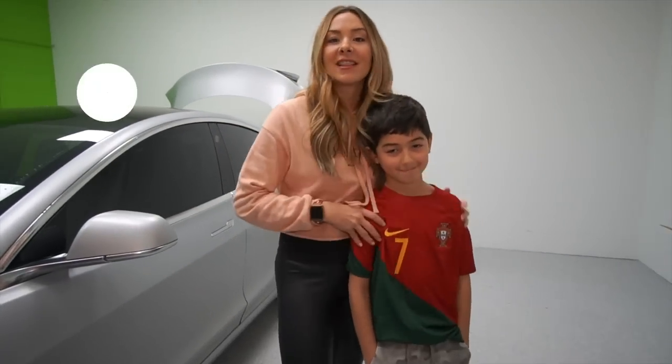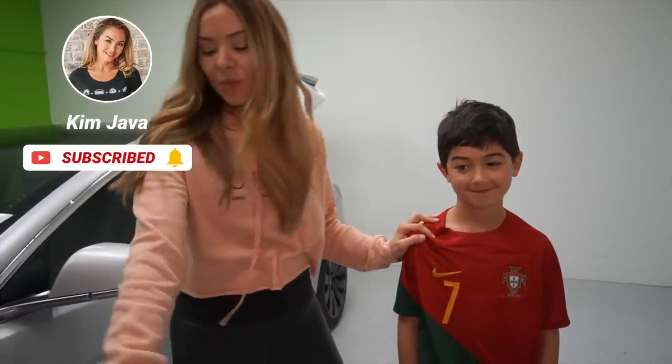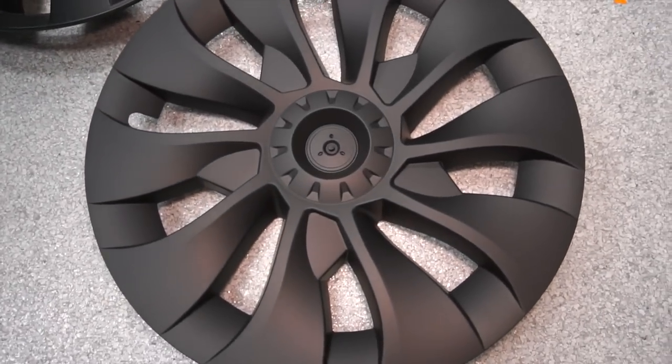I have an expert installer here today — this is my son Liam. He's going to be helping me. So which ones do you like the best? That one. You like the performance look? All right, let's put those ones on.